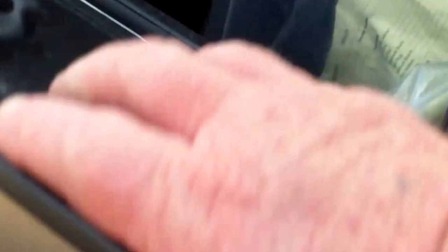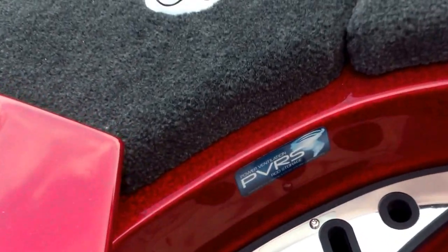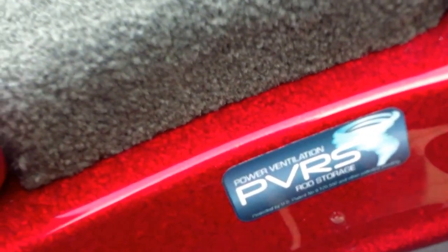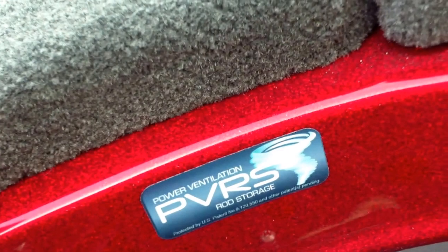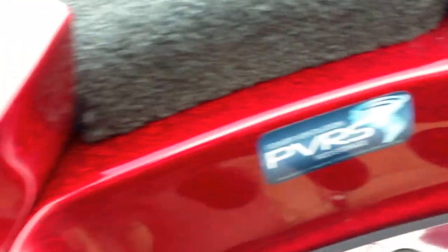Beautiful console to keep the wind off your partner, and a deep — really deep — glove box. You've got the PVRS system, which is a ventilation system for all of your rod boxes and tackle compartments to keep them dry.